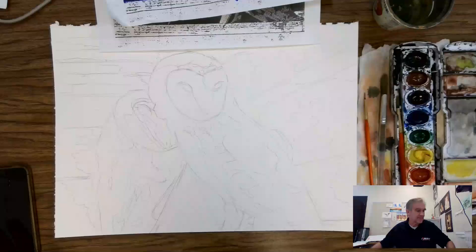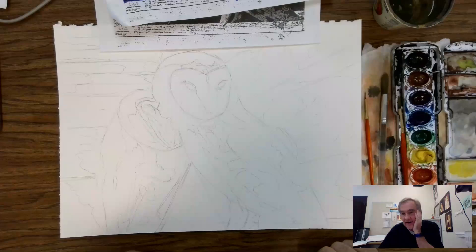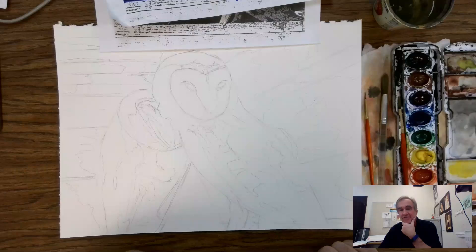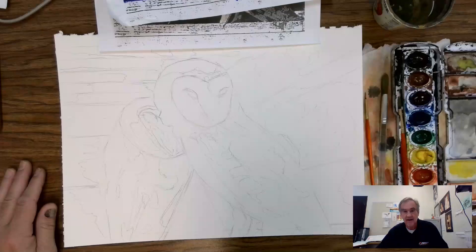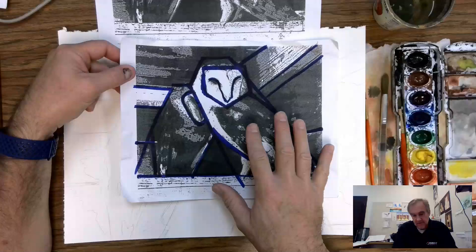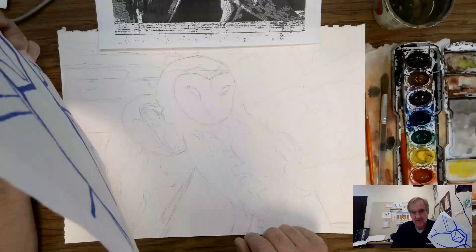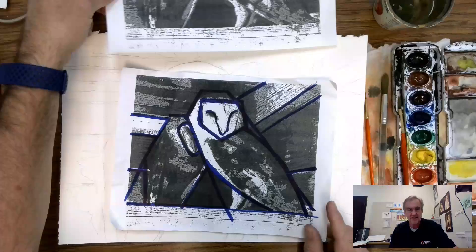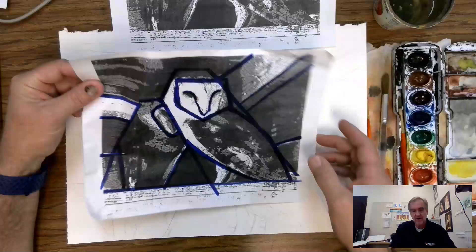Welcome everyone. We're jumping into some online instruction. At least I can talk without a mask on, so you might actually understand what I'm saying. I wanted to give you the next installment on the barn owls we're doing. I had to redo the drawing initially because when I did the outlines it bled through and left some inky spots. So I wanted a more finished drawing — I want to make a nice painting, not just an assignment.